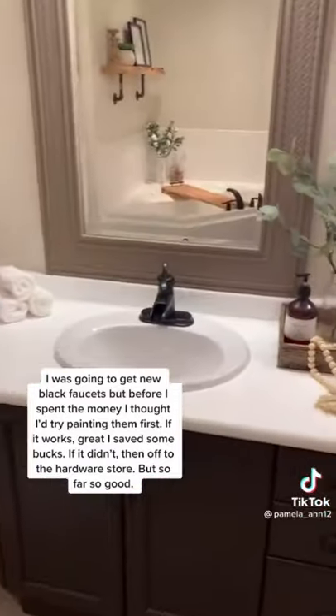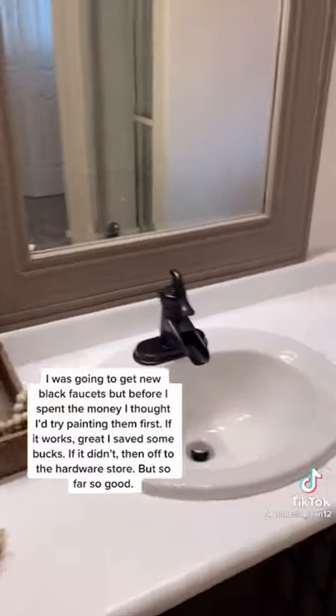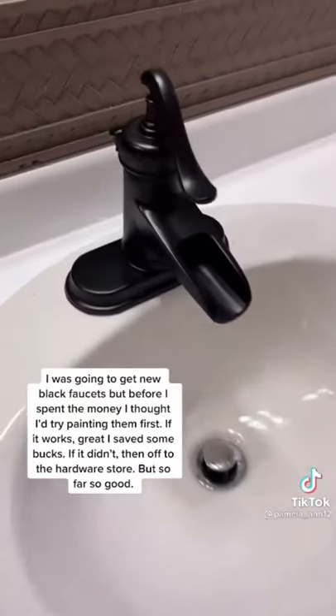Then I put on a coat of polyurethane, took it off, and this is what I'm left with. Kind of like it. I think I saved myself some bucks. So far so good.